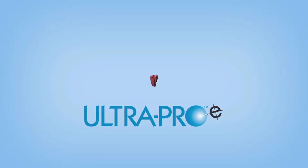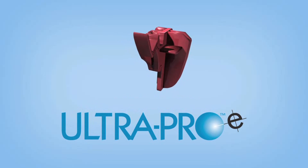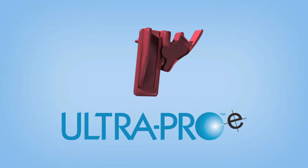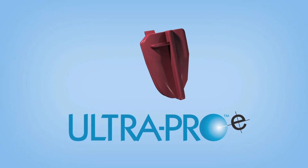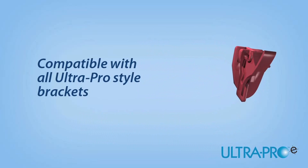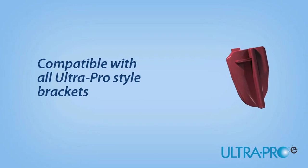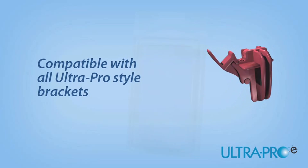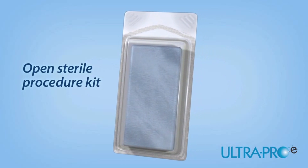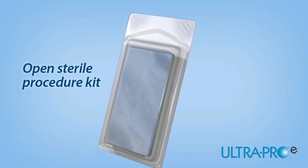Offering a unique, open channel design with infinite angle capabilities, the UltraPro E needle guide assures accurate, in-plane positioning during procedures where access is difficult. The UltraPro E needle guide is compatible with all UltraPro style brackets created custom for leading ultrasound equipment manufacturers. Each needle guide is conveniently packaged in a sterile procedure kit where the gauge size is pre-selected at the time of order.